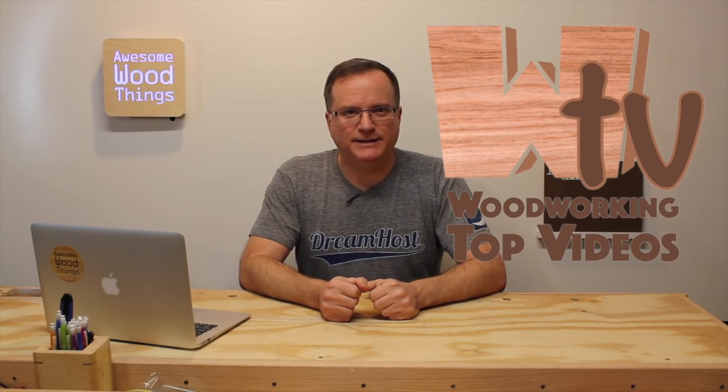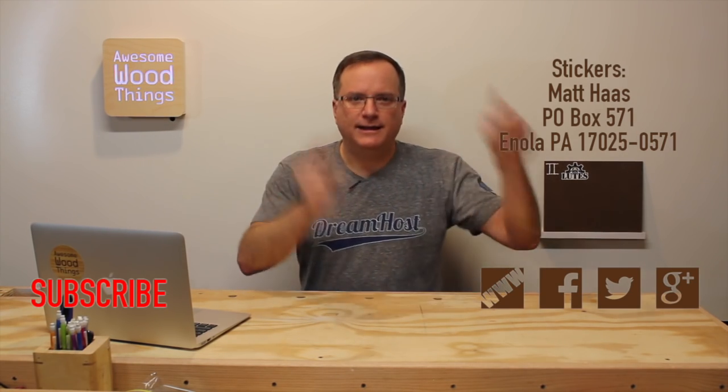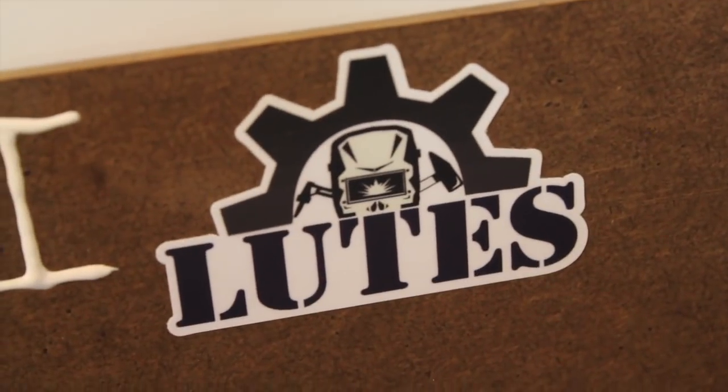Well, that wraps up another episode of WTV. Remember, get your stickers in, and if you have a suggestion for a show to be featured, hit me up on social media. Thanks, Internet. Unexpected question time: what's a lutz?